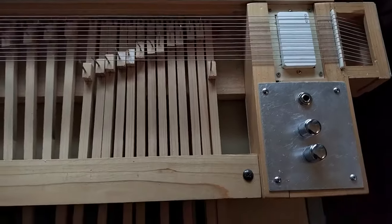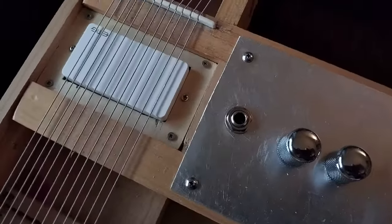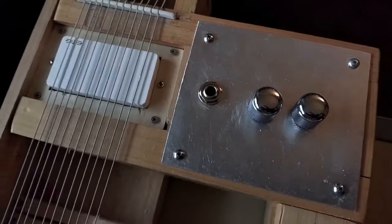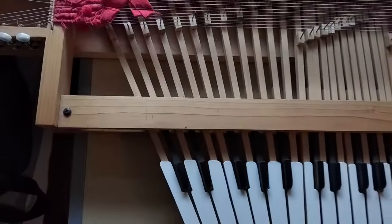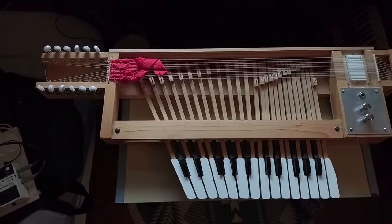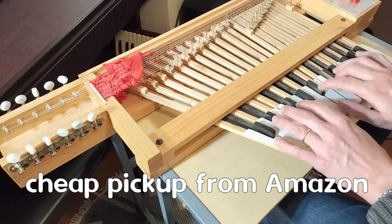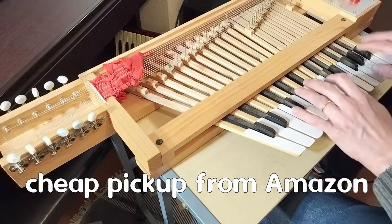Anyway, I'm going to finish with a comparison between the pickups. I've recorded them directly into the input on my sound card, so there's no processing at all except for normalisation. Thank you so much for watching — do like and subscribe, and I'll see you in the next one. Bye bye.